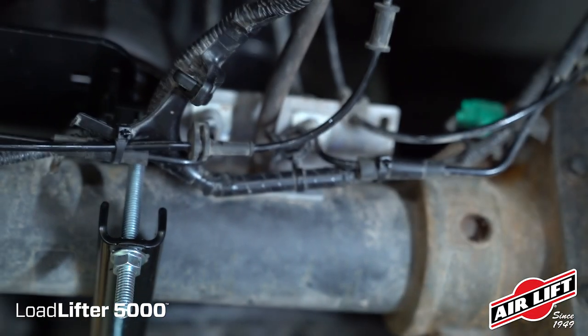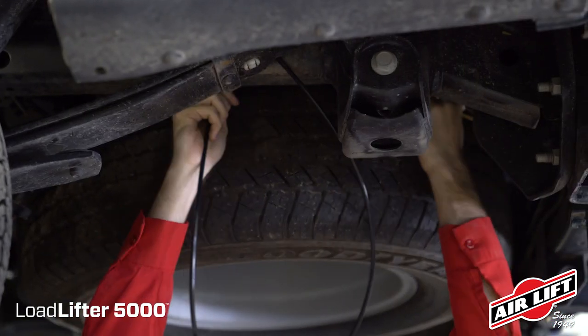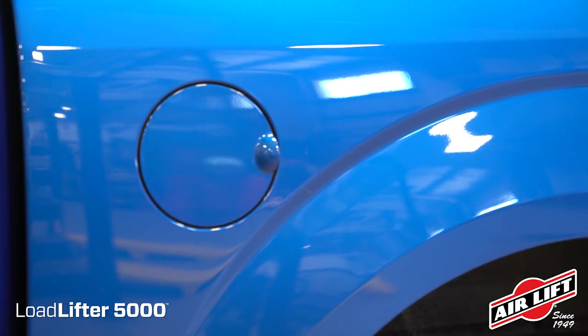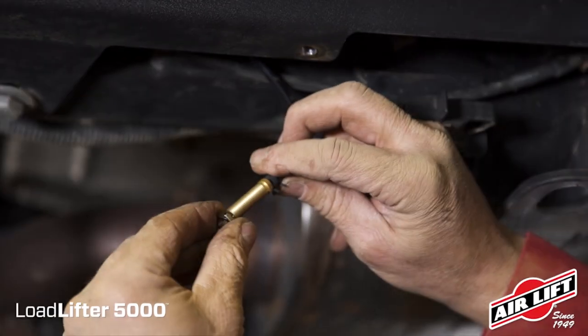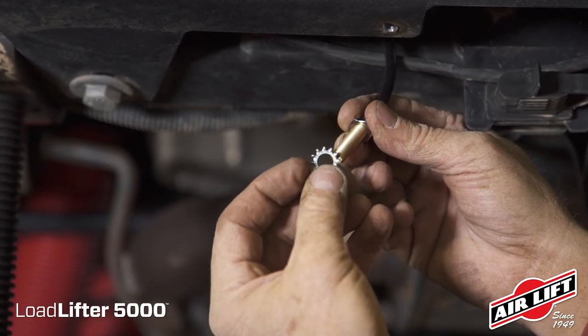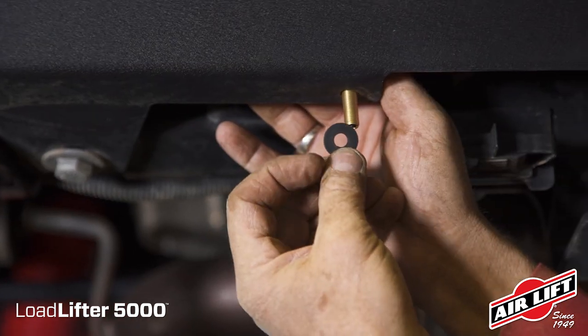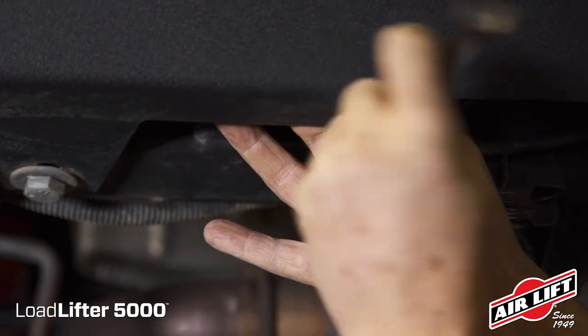Before routing airlines to the air springs, note the available link and pick a convenient inflation valve drilling location. You could use the wheel well flanges, inside the gas cap access door, or the license plate recess for securing the inflation valve. Install the Schrader valve in its chosen location. Place a nut and star washer on the inflation valve and push it through the inflation valve hole. Use a rubber washer, flat washer, and a nut to secure it in place. Then twist on the valve cap.